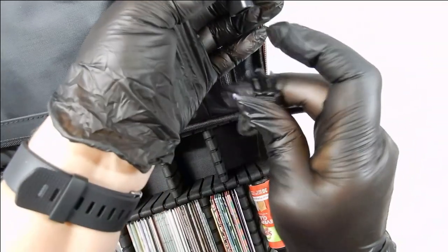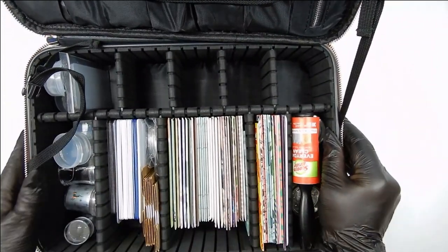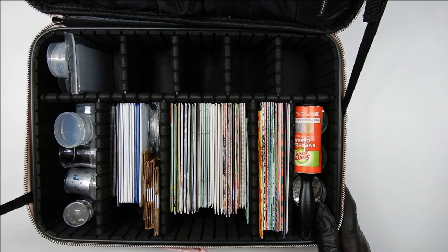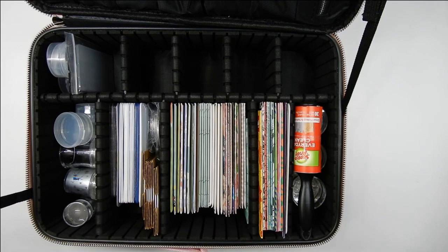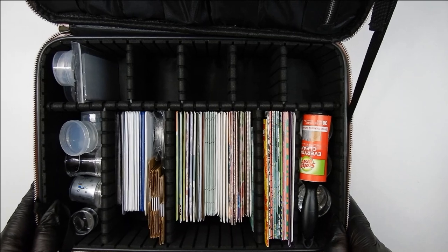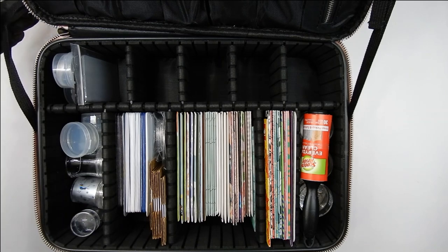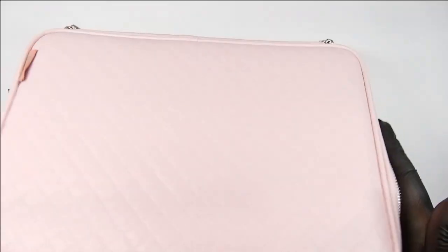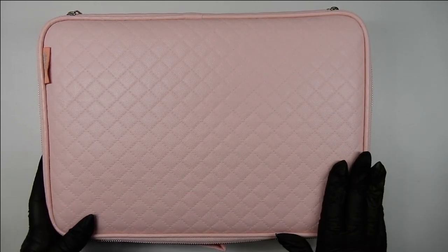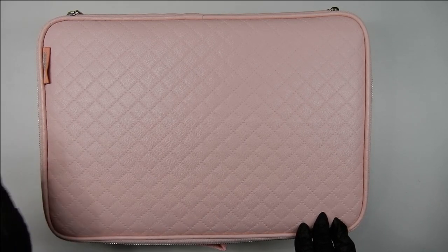If you want to keep your lid from falling down, just snap those sides together. This really suits me a lot. The links will be in the description box below. It's really a makeup case, but it's whatever you want to make it. I just wanted to show you this case because I think a lot of people would love to have it. Thank you so much for watching and I'll see you in the next one!